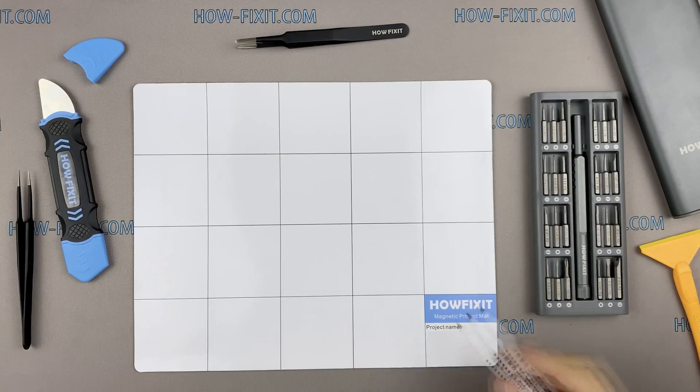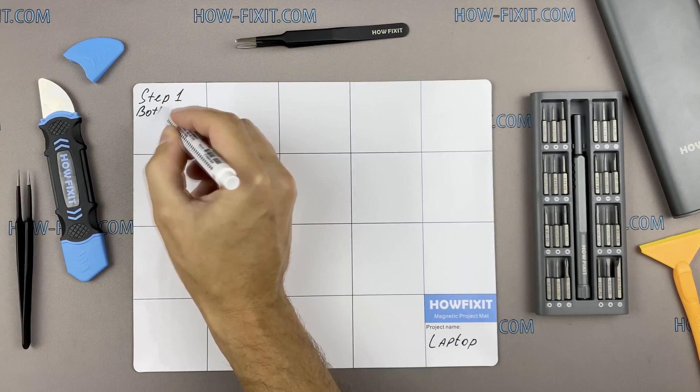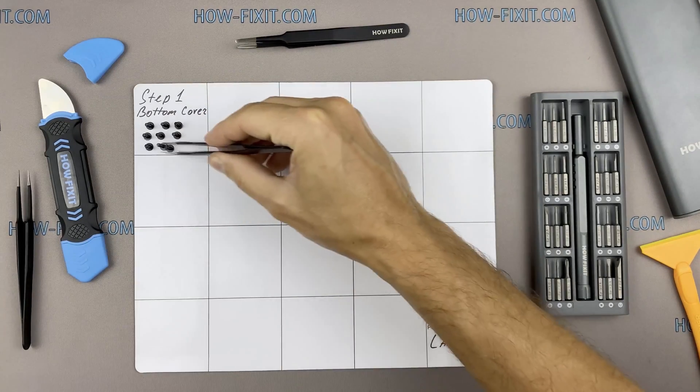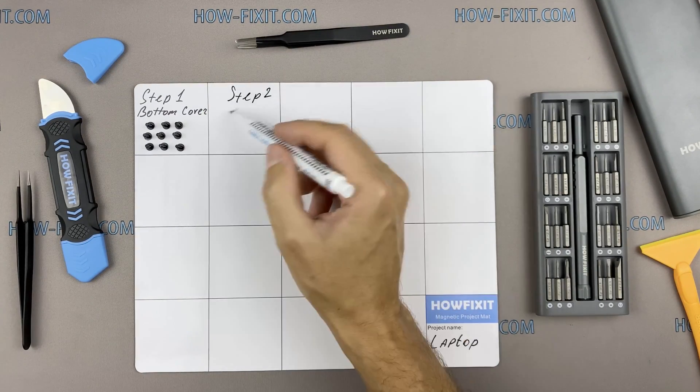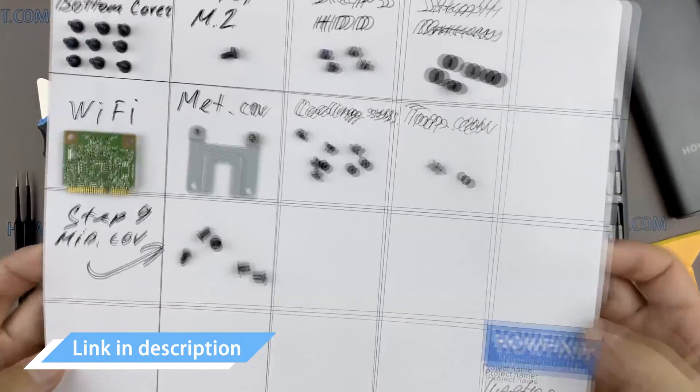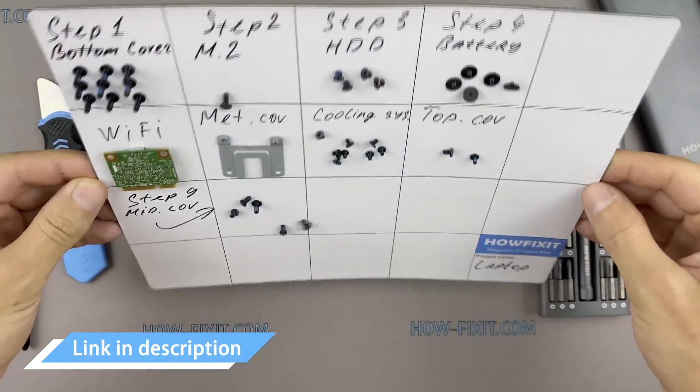I also recommend using a magnetic mat during the repair process and laying out each screw step by step during disassembly. This is especially useful for this laptop — it is very important not to confuse the screws during reassembly. In the description there is a link where you can buy all the necessary tools.